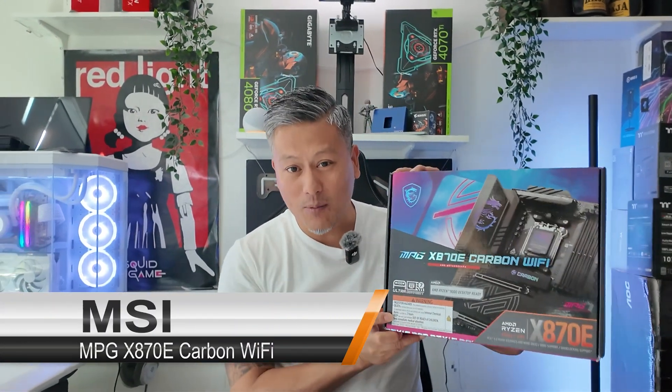Hey, what's up guys, Winston here. Let me introduce you to the MSI MPG X870E Carbon Wi-Fi motherboard.